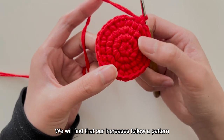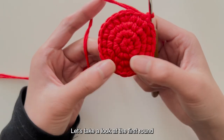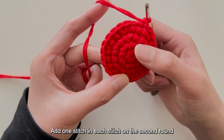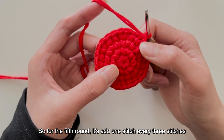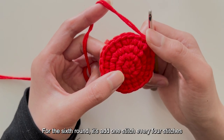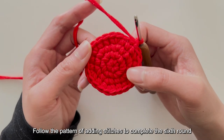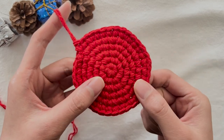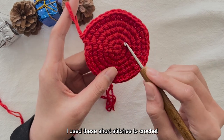By crocheting the previous four rounds, we can see that the increases follow a pattern. Round 1: pull up 6 short stitches. Round 2: add one stitch in each stitch. Round 3: add one stitch every other stitch. Round 4: add one stitch every two stitches. So for round 5, it's add one stitch every three stitches, and for round 6, add one stitch every four stitches.